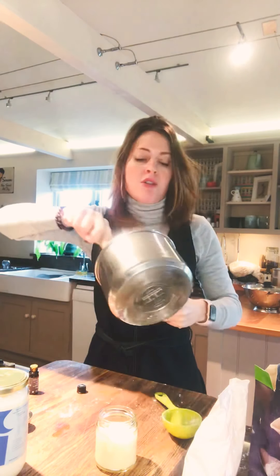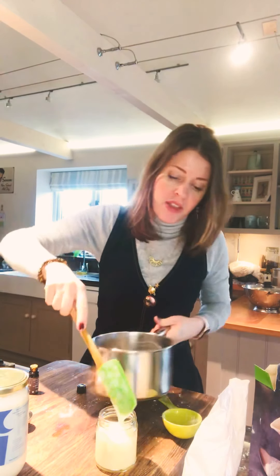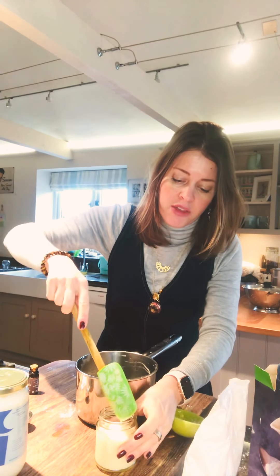Rub it between your fingers until it's gone soft, then just rub it on your armpit. You only need a tiny amount and that's you done for the day. That whole jar of it would last me months.